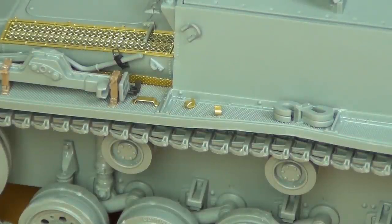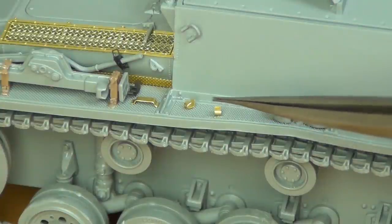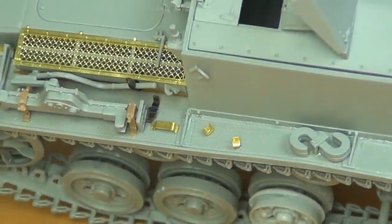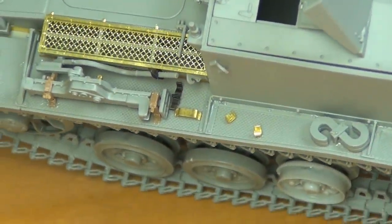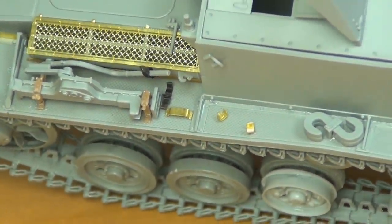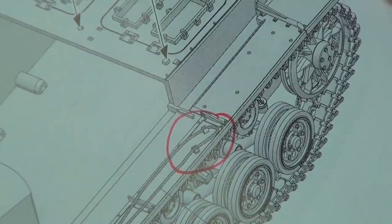Another fairly minor error is that in the instructions they show you mounting both of these little hooks aligned, when in reality the one that's further back should be more like perpendicular to it. Very, very minor — you just put it on a different angle.